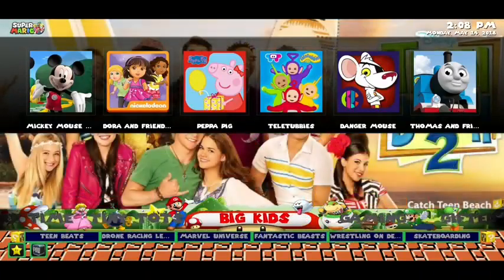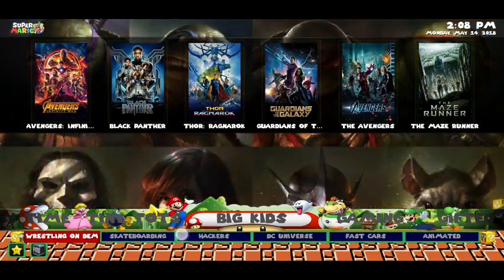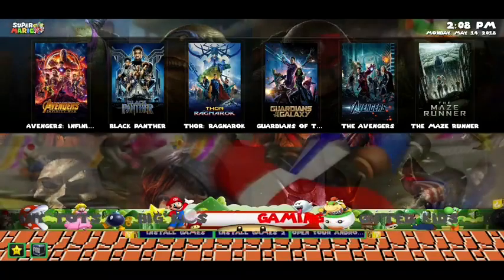If you've got tiny tots, then there's some Peppa Pig, Mickey Mouse, Nick Jr stuff. For your big kids, you've got adventure content. If you scroll along, there's DC Universe, Fast Cars, and more.